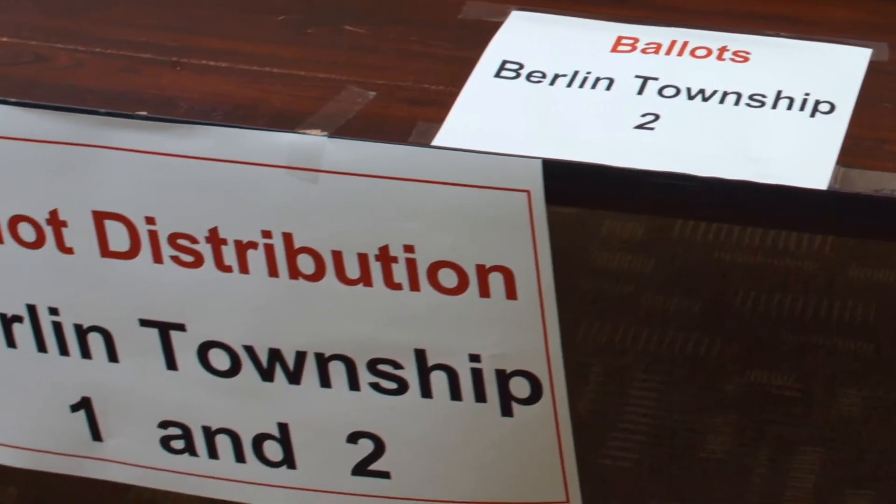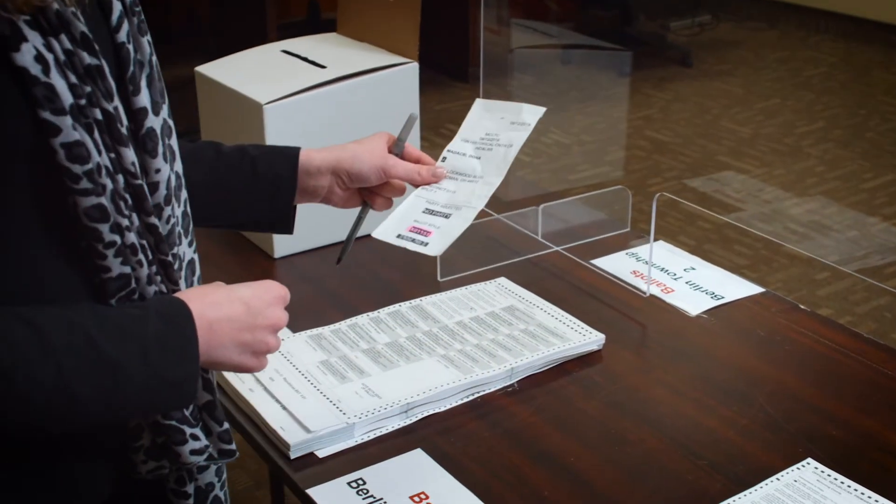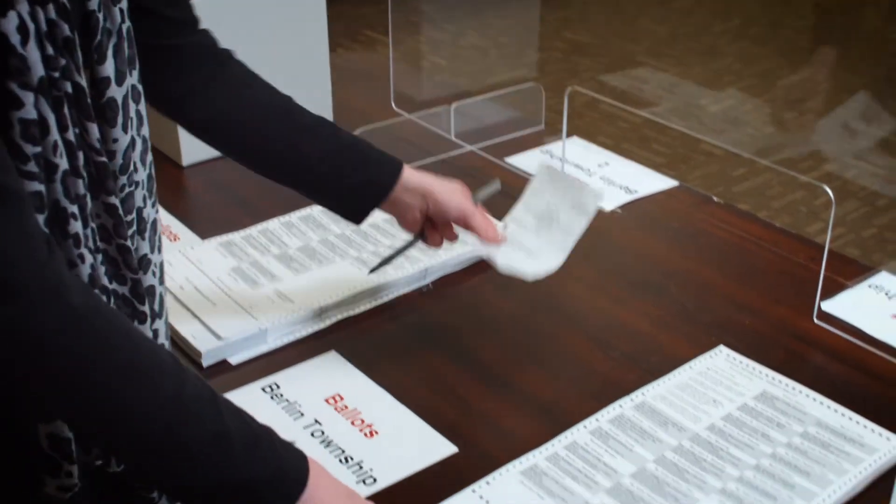During a primary election, there will be multiple ballots based on party affiliation and issues, whereas during a general election there might only be two. Once the voter hands you their authority to vote slip, you will select the correct ballot for that voter.